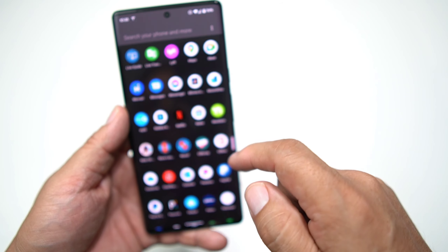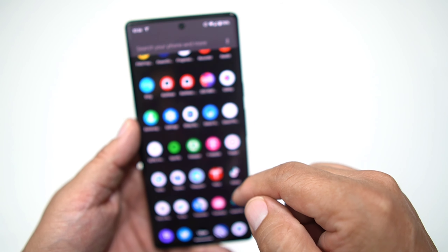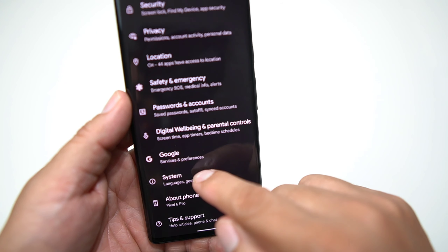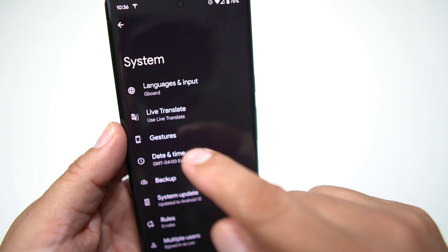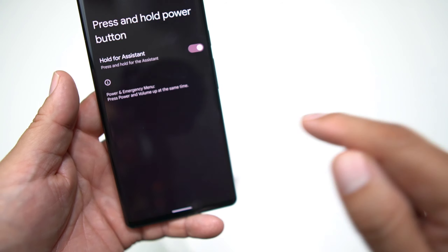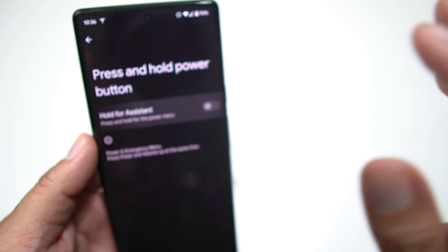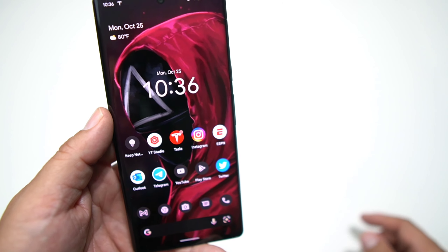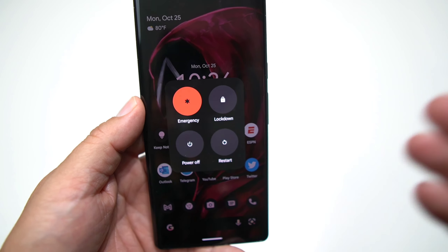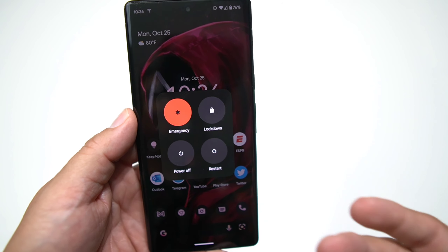The other way you can do it is to go into your Settings app. Go into Settings, scroll down to System, then go to Gestures. At the bottom you'll see 'Press and hold power button' — you'll see 'Hold for system' is currently selected. All you do is simply turn that off, go back out, and then when you hit your power button you'll get the good old-fashioned power menu the way every phone should work.